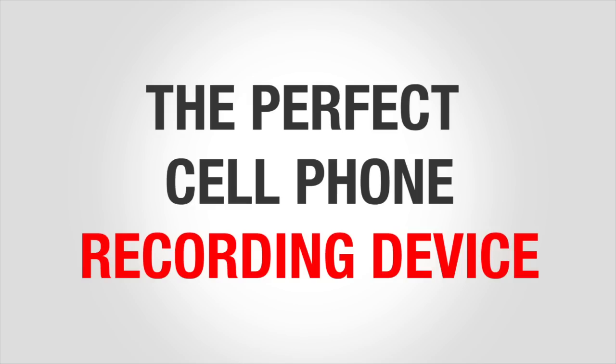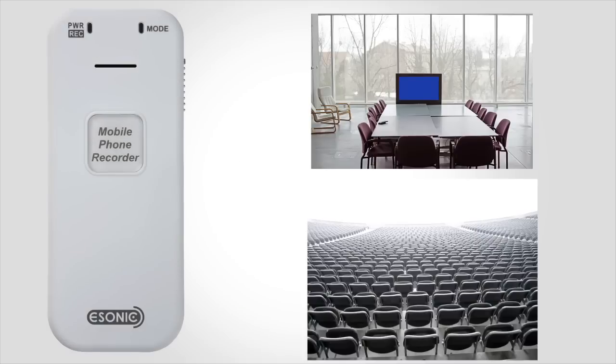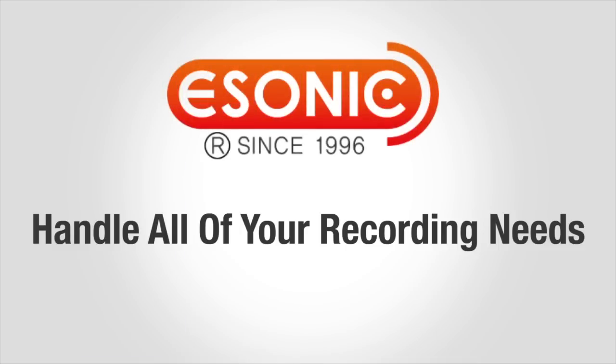Not only is it the perfect cell phone recording device, it also works as a standalone voice recorder. Record meetings, lectures, or memos. The eSonic Recorder is fully capable of handling all of your recording needs.